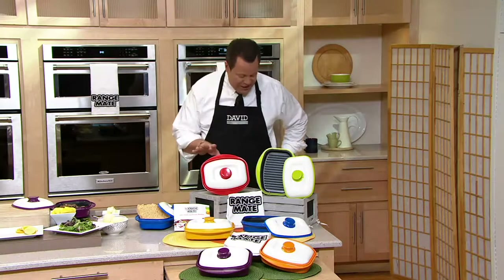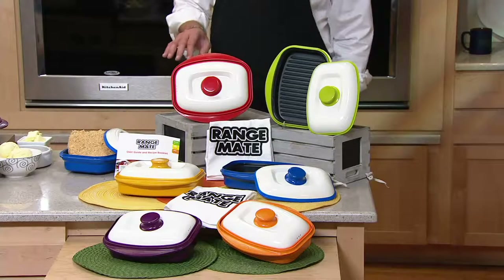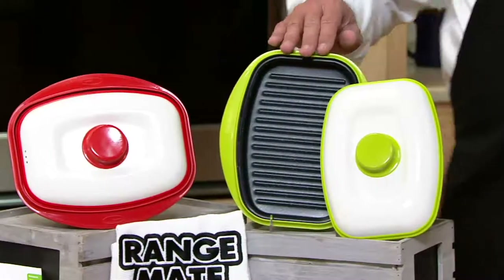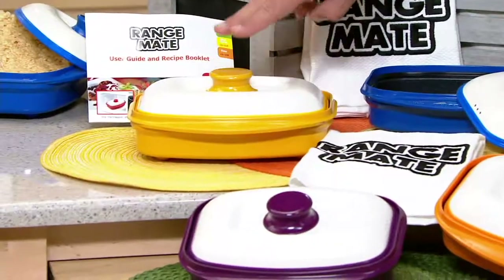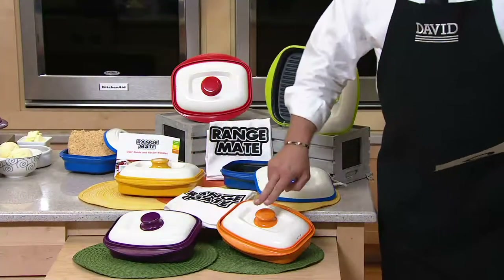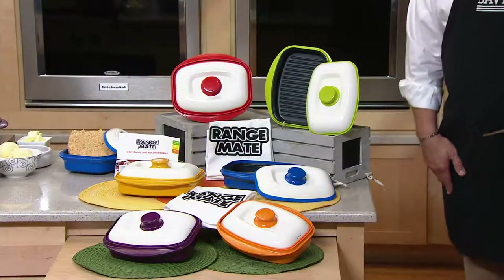We're talking about Range Mate. This is our three-piece non-stick microwave grill pan. And I've got it for you in a host of colors. Let me hit colors for you real quickly — I have red, green, blue, yellow (limited in the yellow), purple (150 purple), and orange (150 in the orange). This is two easy payments on your credit card.